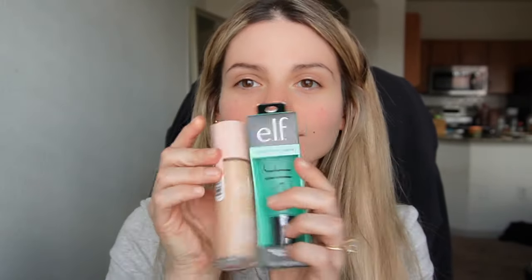I've heard good things about the primer. I've heard good things about other primers but I was like, you know what, elf, let's try them both — why not? So if you want to know what I say about these two products, stay tuned, let's get into the video.